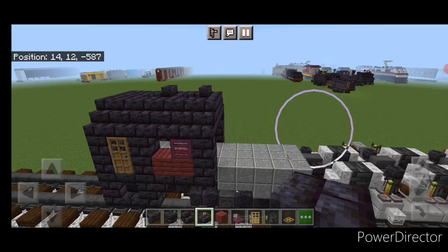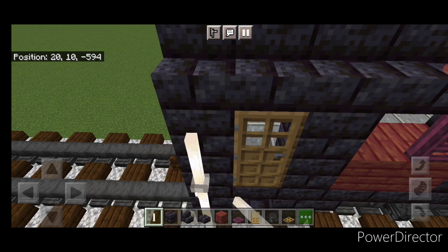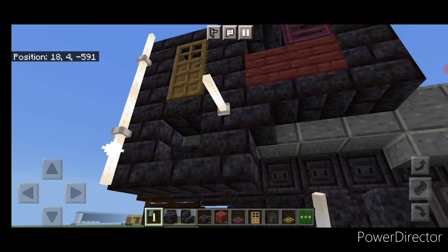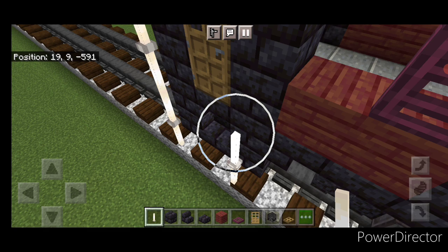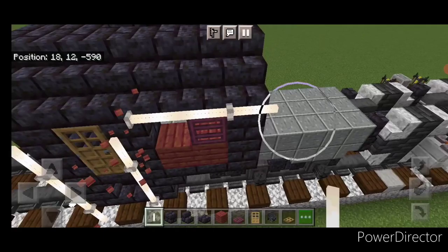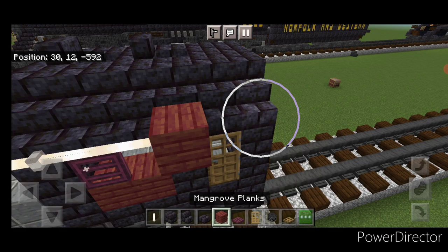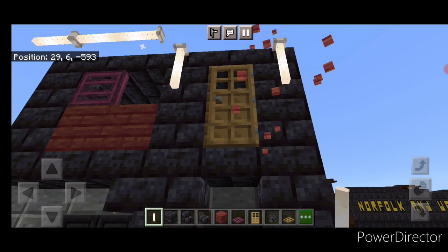Take out end rods. On either side of the door, make columns of vertical end rods four tall, starting at the top of the door and coming down. Put a temporary block and three sideways end rods, then take out the temporary block. Repeat on the other side: temporary block, three sideways end rods, another temporary block, columns of four vertical end rods on either side of the door, then remove the temporary blocks.